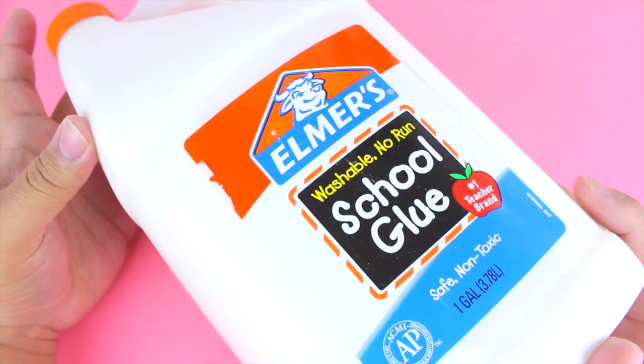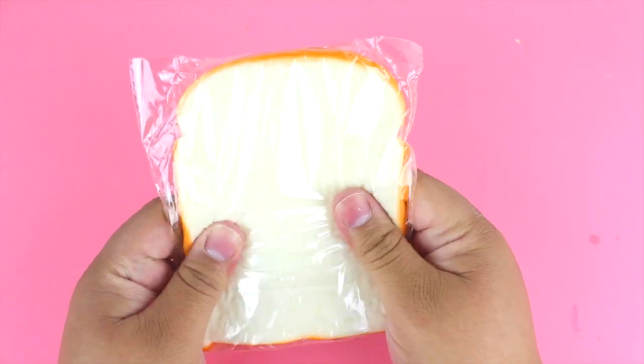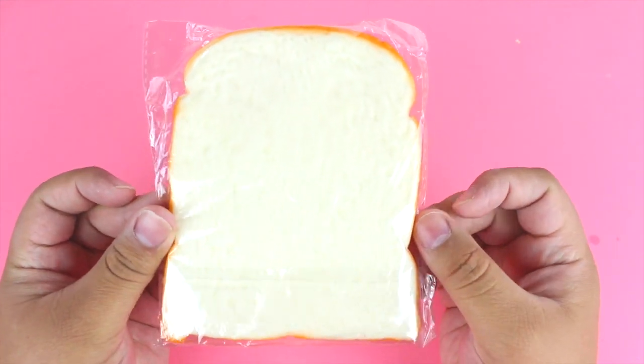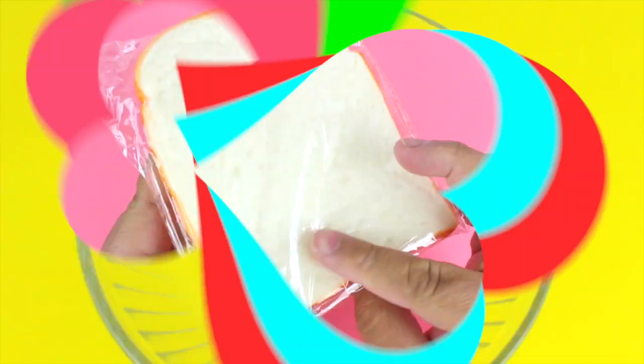For this DIY you're going to need some PVA glue — I have a whole gallon but you can just use one bottle. You'll also need some shaving cream, model magic clay, food coloring, and for the bread portion I'm using a squishy bread slice. You could even use a real slice of bread. I'll include a link in the description to where I found the squishy bread slice.